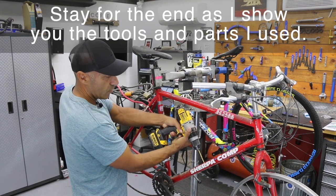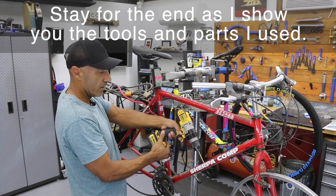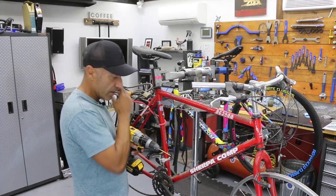Always, always come in nice and straight. You don't want to come in at a slight angle. Hang on to the drill real nice and tight — it might spin in your hand and hurt your wrist, so grip it nicely. Try not to push too much pressure and hit the bottom of your frame on the inside. So we got rid of all the threads there.